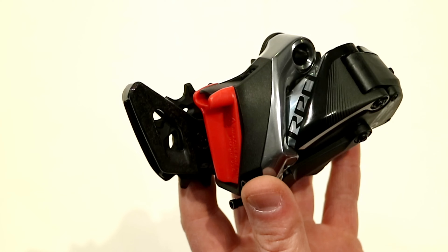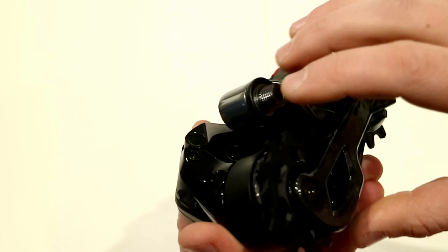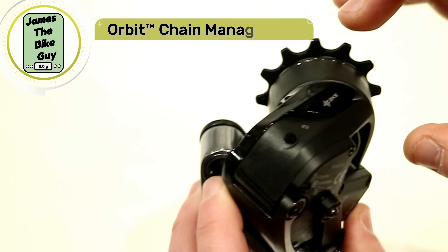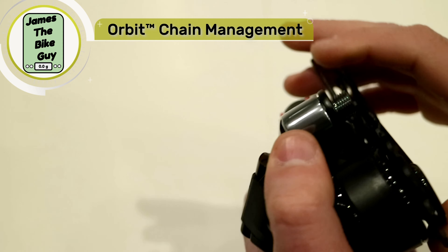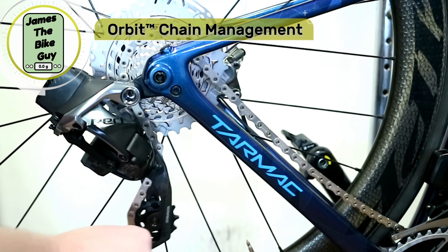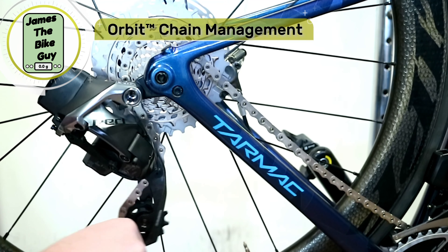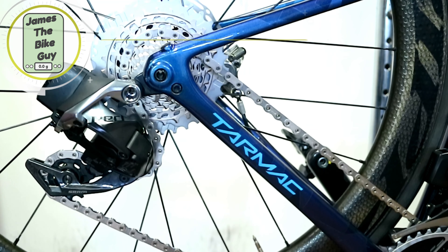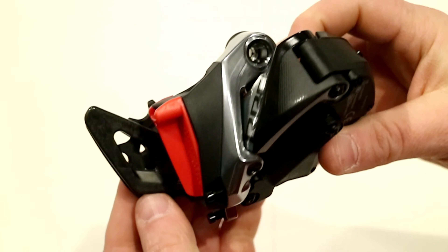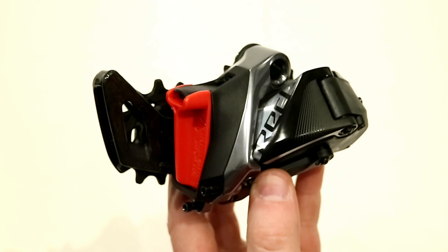The first thing to talk about is actually going to be the clutch. The clutch design on this, unlike the mountain bike where it's a mechanical clutch, is actually a hydraulic setup. It's in the knuckle of the derailleur, and basically when you pull the cage forward you're going to get a fair amount of resistance, but if you let go it'll actually come back very quickly. It takes a fair amount of effort to pull the cage forward, but let go and it's going to snap back. That allows this derailleur to control the chain incredibly well.